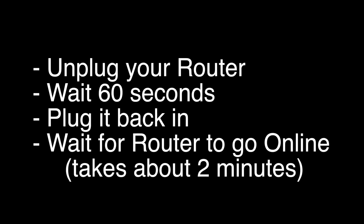Unplug your router. Wait 60 seconds and then plug it back in. Now, before you test your TV to see if your Wi-Fi is working again, make sure your router goes back online. You'll see it go through a self-test and about two minutes later or so it'll start acting normally. Then you can check your TV. If this solves your problem, great. If not, this last fix should almost definitely solve your problem.